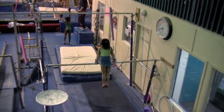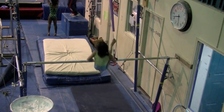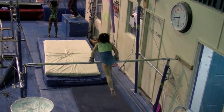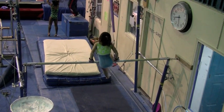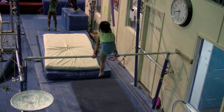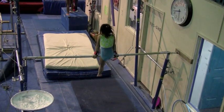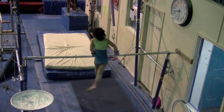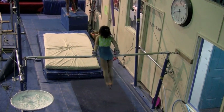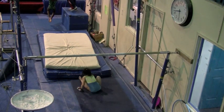First part, come on, twice — nice. First part, you can jump down after this wall. You're supposed to do it here, like that. Good. Check it. Good, kick over.